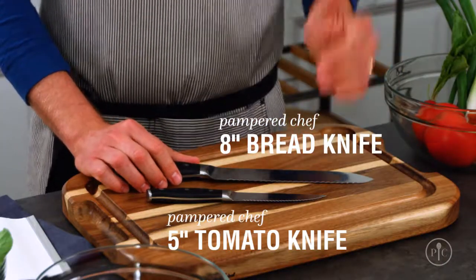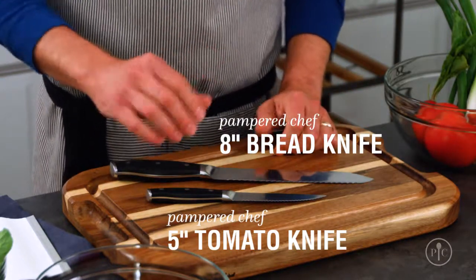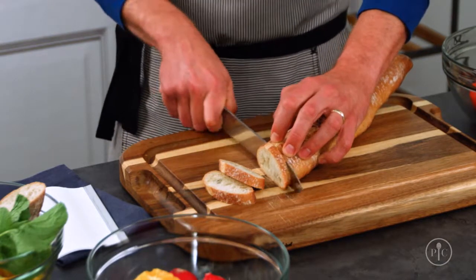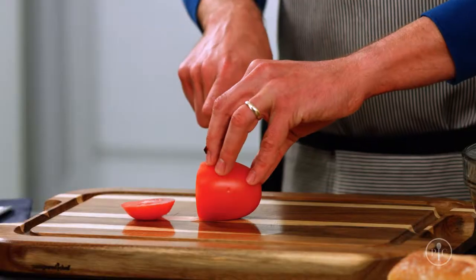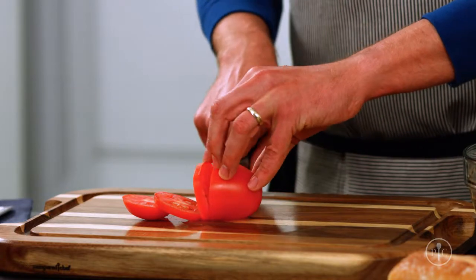Bread and tomato knives are a little bit more food-specific, but you're going to use them all the time. Break out a serrated knife when the food you're cutting has a really hard crust and a soft interior. The serrations are strong enough to cut through the tough outside without squishing the inside.